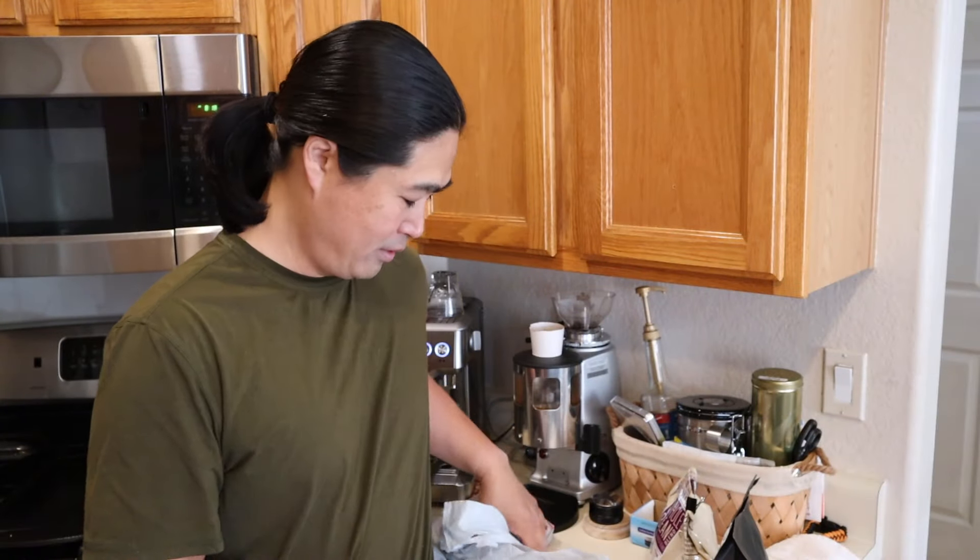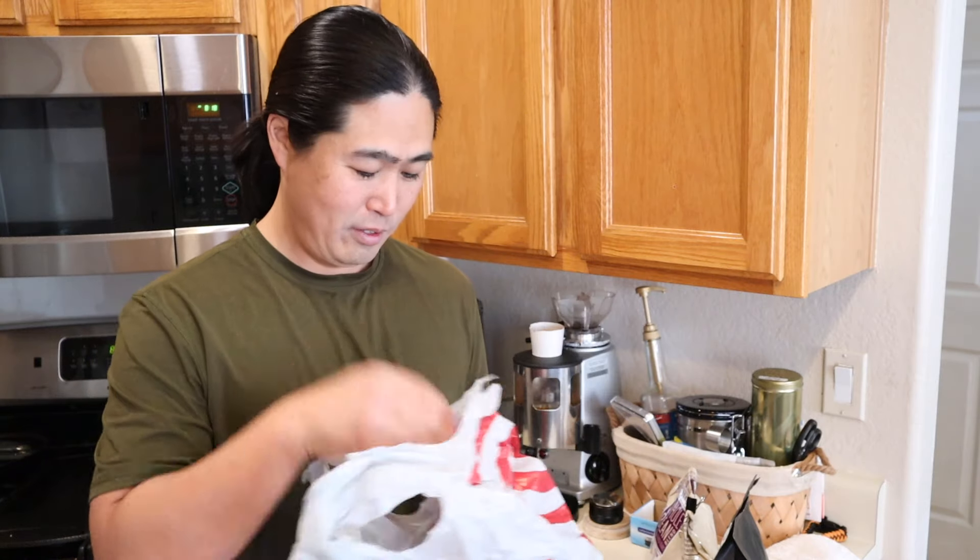So I got the beans from Target. This thing is only $4 — less than $4 for 12 ounces of beans. This one is best used by December, and beans like this, I don't think they have a roasting date here. I have no idea when they roasted this, but it's good till December.